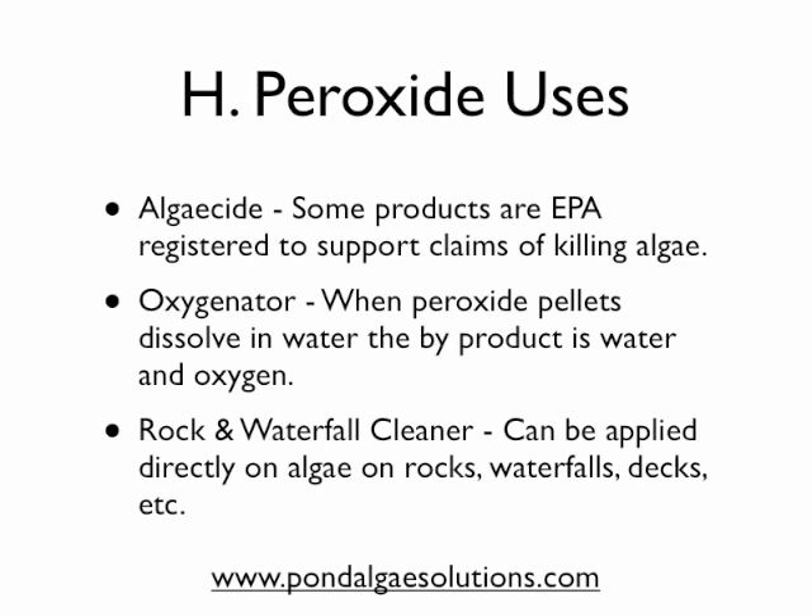Hydrogen peroxide can also be an oxygenator for water. When peroxide pellets are dropped in and they start to dissolve, the byproducts of that action are oxygen and additional water, so it can really boost oxygen levels for a very short term when applied.